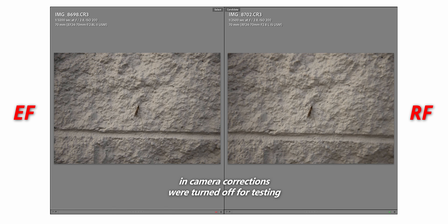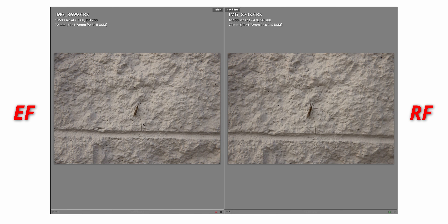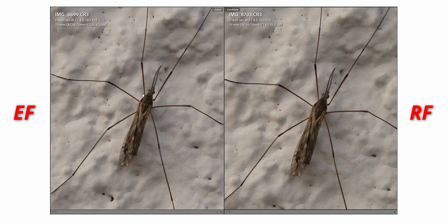Here is where I saw a big difference. At 70mm on the RF, the spider is a bit bigger than on the EF. I'm not sure if that's because the lens is farther out due to the adapter between the lens and the camera. But I had the camera on a tripod so it didn't move at all — I just switched lenses. The RF lens looks a bit more zoomed than the EF version. Zooming in to 100%, that insect is really sharp. At F4 there's less vignetting.